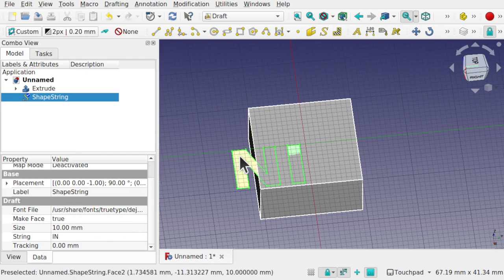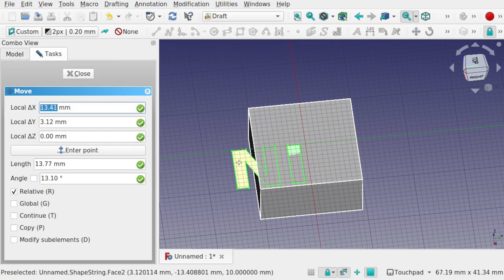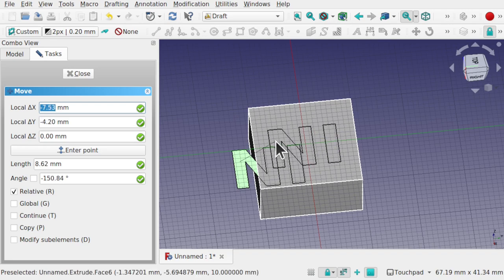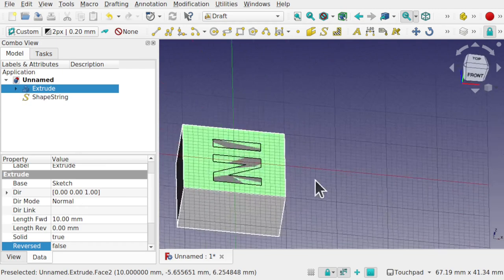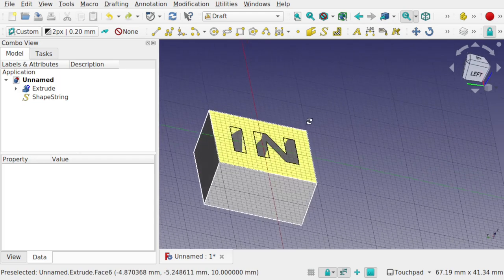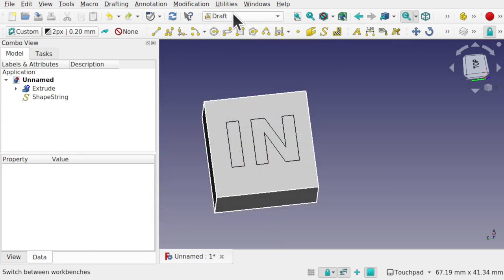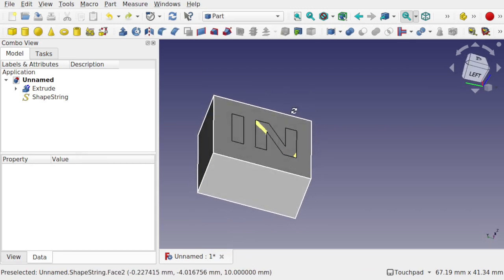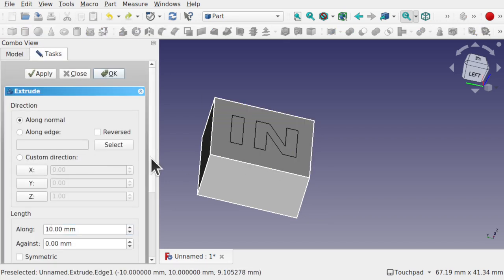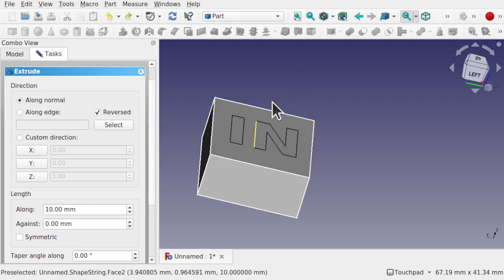To move the text, click on the shape and use the Move tool under Modifications. Click and move it into position. The text may appear upside down, so come around the other side if needed. Once we're happy with the text placement, come back to the Part workbench to extrude it. Turn off the gridding and select the ShapeString. Set reverse on the extrusion and set the length to about 4mm.